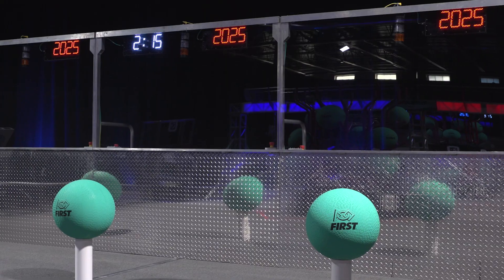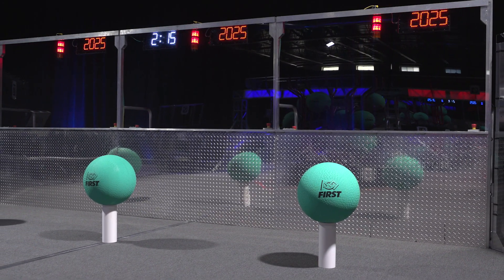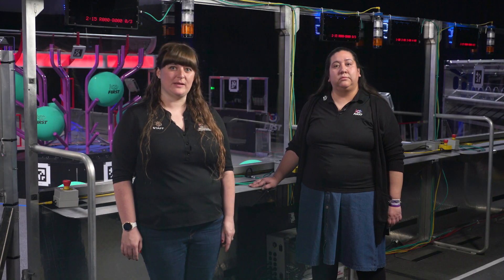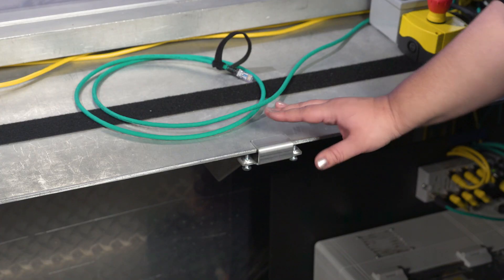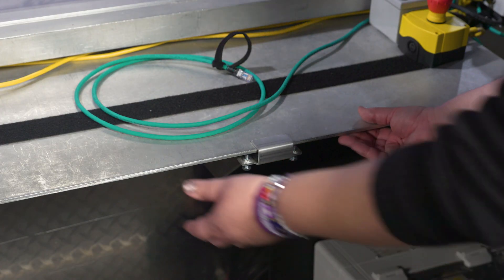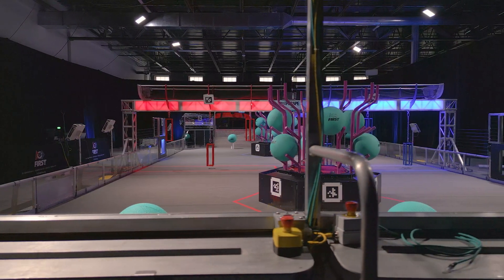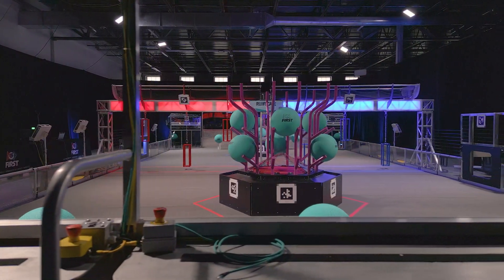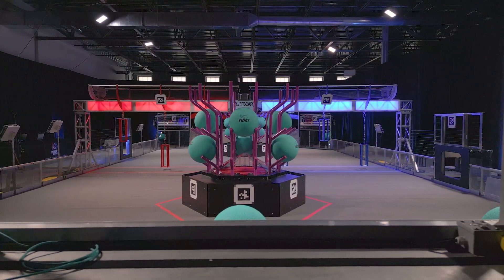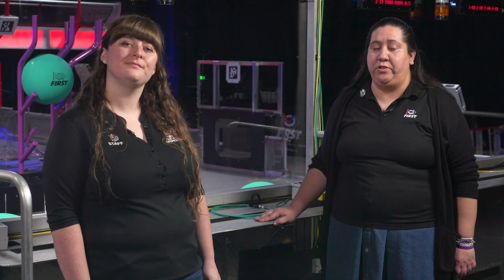The FIRST design fields used for most regional events, some districts, and at the FIRST Championship will have an upgrade this season. New shelf clips help ensure the shelf stays in place for the safety of teams and their operator consoles. Some fields are a different style and will not have or need the clips. We wanted to make teams aware of these new clips and make sure their operator console fits on the shelf, engages with the hook tape, and aligns with all the requirements noted in the manual.